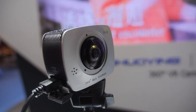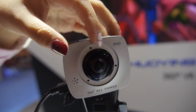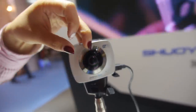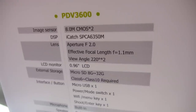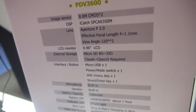Here at Shuying, this is a 360 camera with dual lens — full HD dual lens 360 camera. I'm the marketing director of Shuying. This is the latest 360 camera, and it features the Ambarella SPCA 6350M processor and a CMOS sensor.